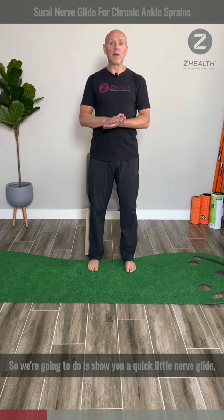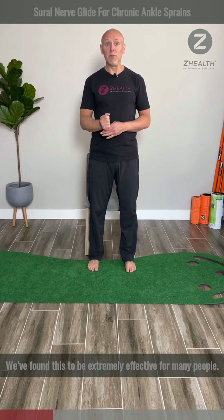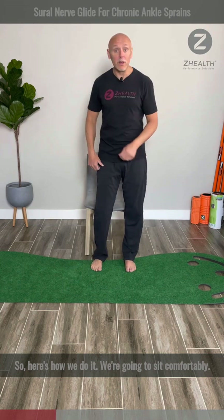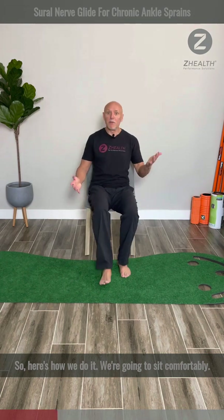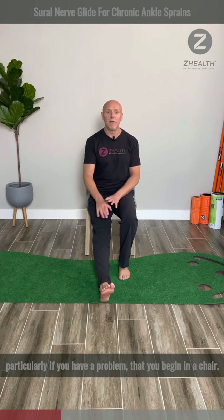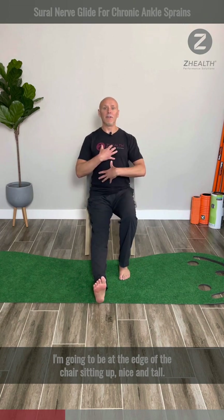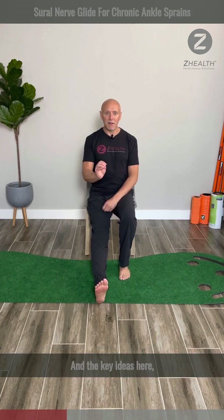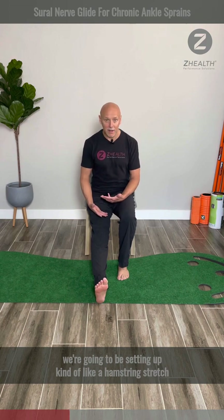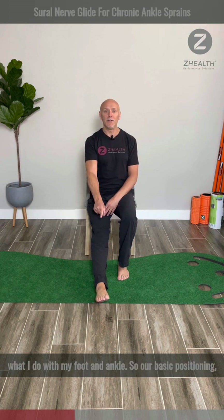What we're going to do is show you a quick nerve glide or nerve flossing exercise for the Sural nerve. We found this to be extremely effective for many people. We're going to sit comfortably — you can do it on the floor, but I normally recommend, particularly if you have a problem, that you begin in a chair. I'm going to be at the edge of the chair, sitting up nice and tall. We're going to set up kind of like a hamstring stretch, but what's really going to drive this into the Sural nerve is what I do with my foot and ankle.